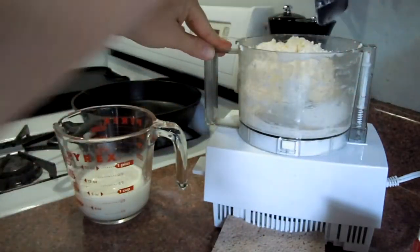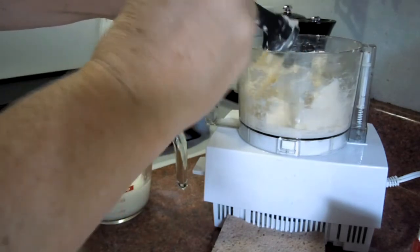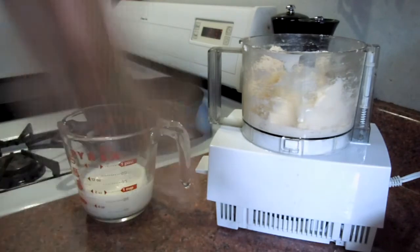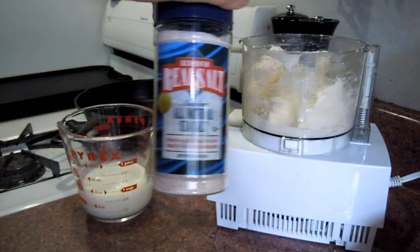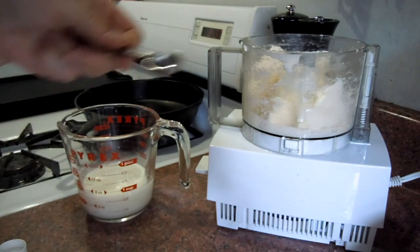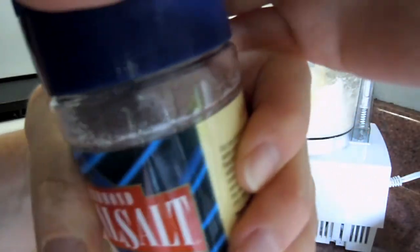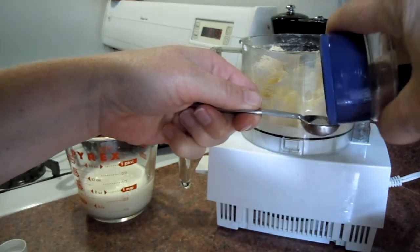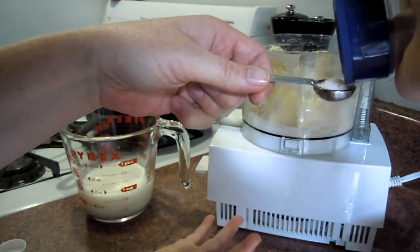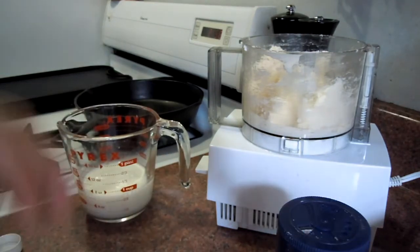So I happen to like my butter salted. In order to make it salted, you have to add salt at this stage. I use all natural sea salt. I'm going to add half a teaspoon for one pint. You might want to add more or less — it's totally up to you. I figured this is the right amount for us.